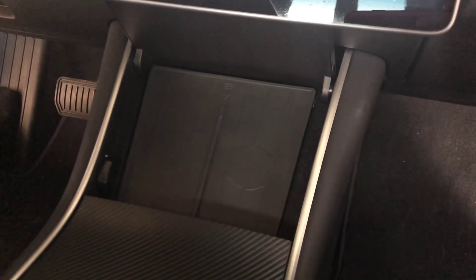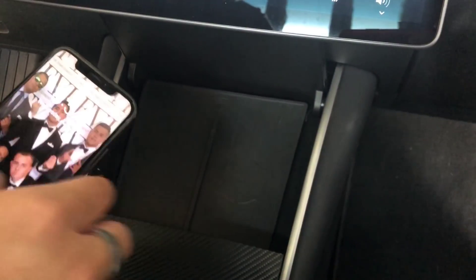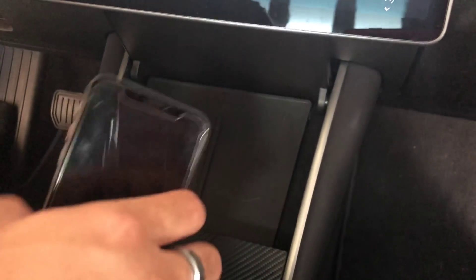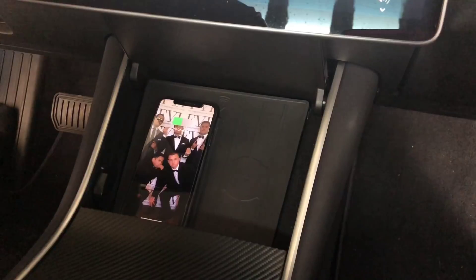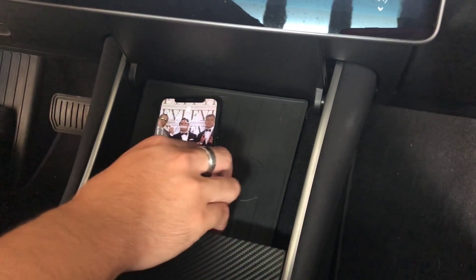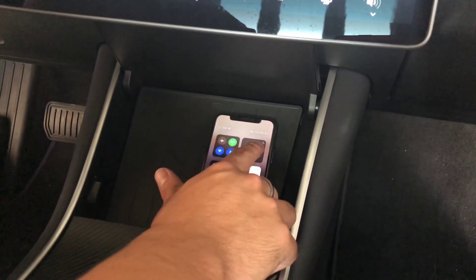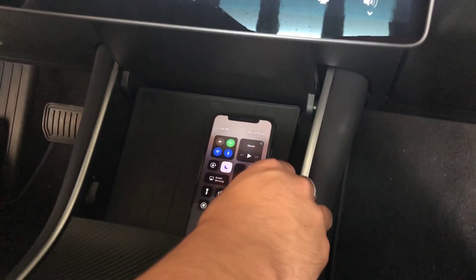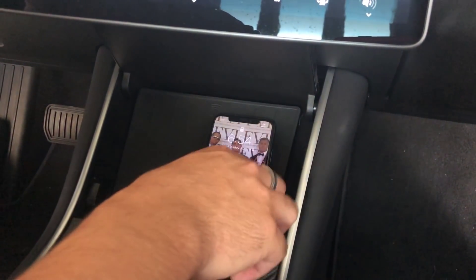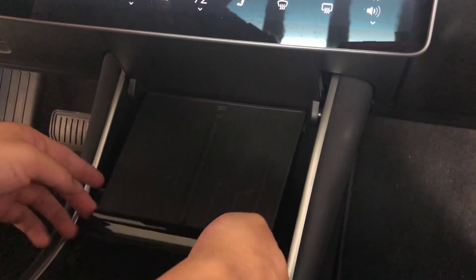The wireless pad is all set up. I have my standard iPhone X here — lowering the brightness so we can see the battery pop up. Going to try out both sides. Placing it down — starts charging, works like magic. Trying the other side — it's still up there, charging at 47%. Both sides work, pretty good.